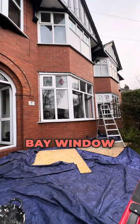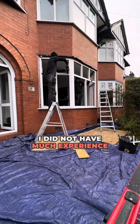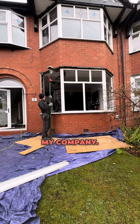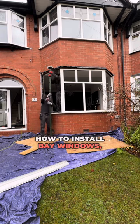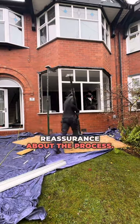How to install a load-bearing bay window. In my early days as a window fitter I did not have much experience with load-bearing bay windows. I remember measuring a load-bearing window in Stockport when I first started my company. Before the installation I searched Google and YouTube for videos about how to install bay windows but I did not find any that provided reassurance about the process.